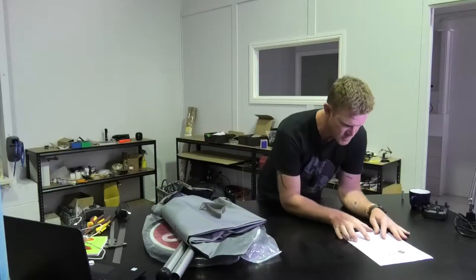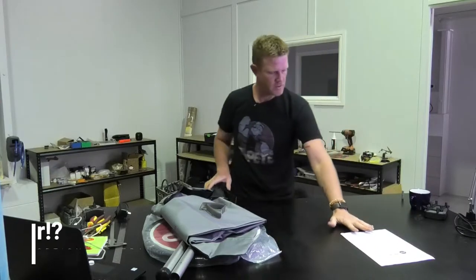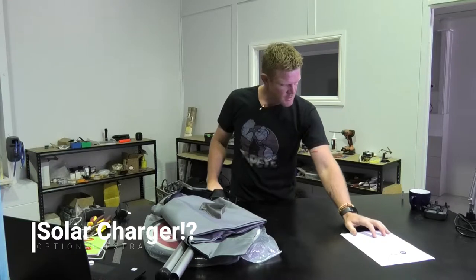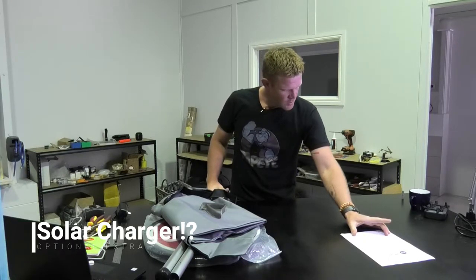Whenever it comes with a charge, be sure to charge after every shift. Alternatively, you can charge with the RR Solar Trickle Charger while you're on your work break.